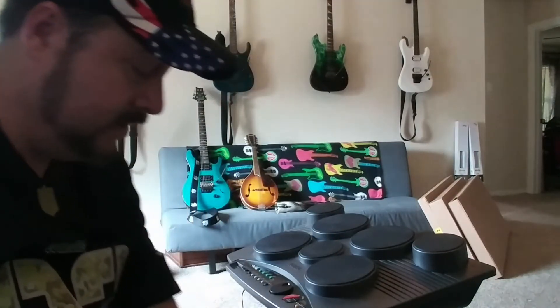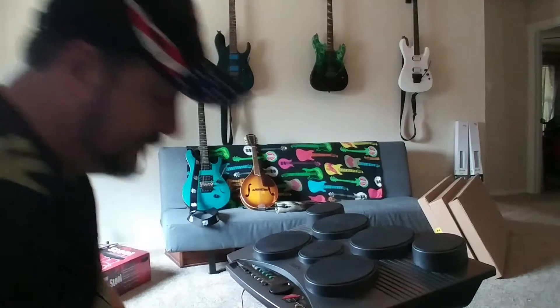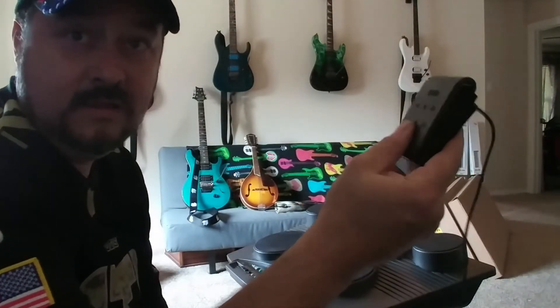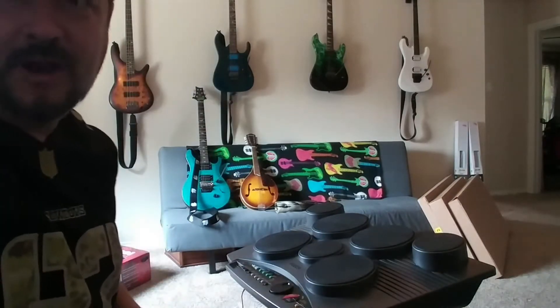Hi, this is to demonstrate Operation Confirmed on the Yamaha drums. On this side here I have a kick drum pedal that is included, and on the other side I have a hi-hat pedal that is included, and I'll do a little bit of drumming here.